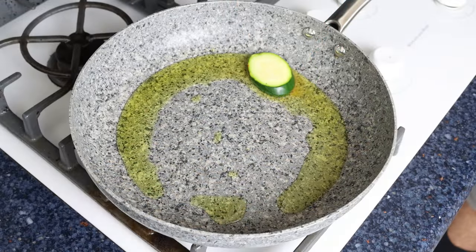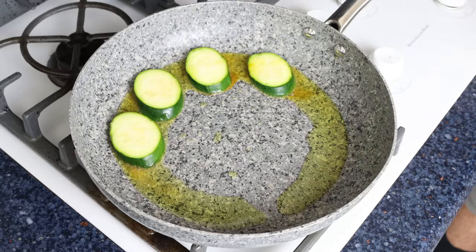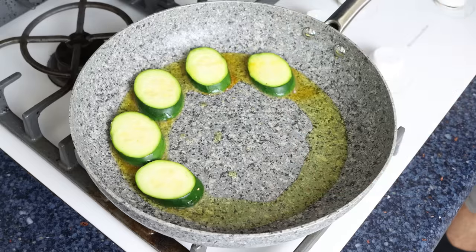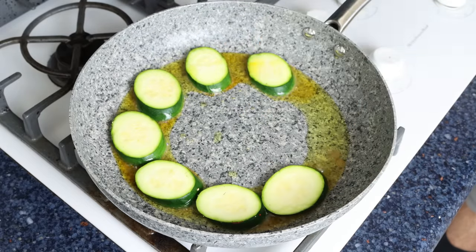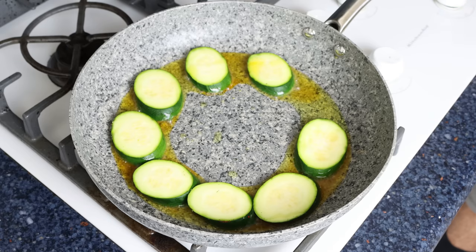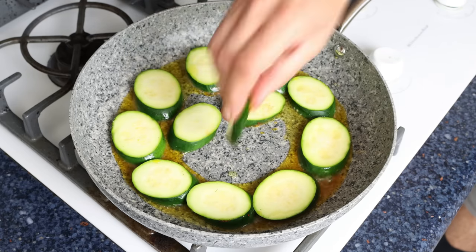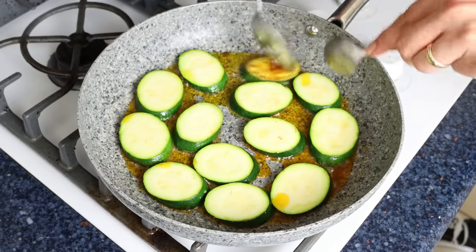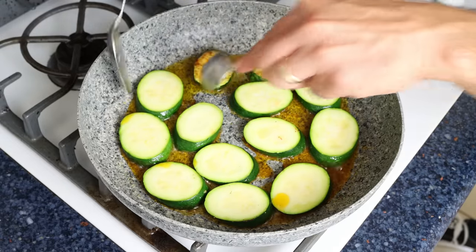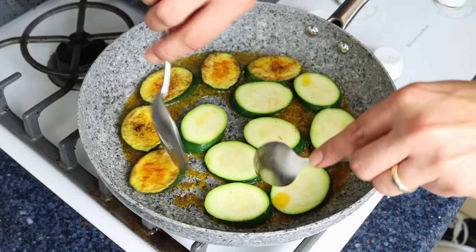Once all the slices of zucchini have been seasoned, start adding them into the pan with the hot olive oil, seasoned side down, all in a single layer - so cook this in batches. I always like to add the first slice by the handle of the pan and then go in a circular motion, so when we have to flip the zucchini you know exactly where to begin and they'll all be perfectly cooked through. We're going for about two minutes per side - enough time to get a beautiful sautéed color and for the zucchini to be fully cooked through.